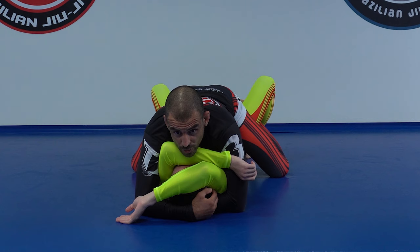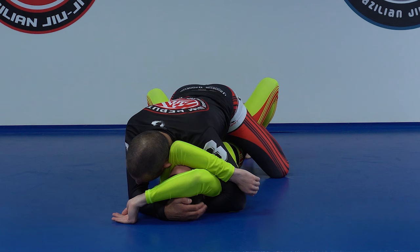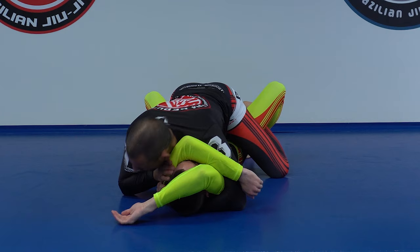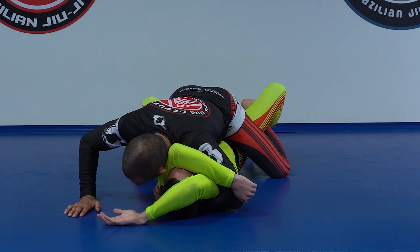If I have this grip, I can still choose to do the same from last week — put my head outside, add some pressure, and even let go of the arm and do the arm triangle or a regular triangle. But for today I'm going to do the armbar. I push forward and, like always, I usually put my head on the outside and add some pressure to the face.